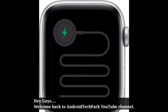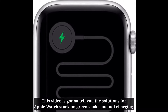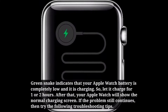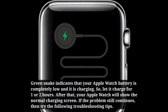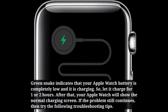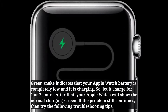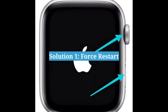Hey guys, welcome back to Android Tech Park YouTube channel. This video is going to tell you the solutions for Apple Watch stuck on green snake and not charging. Green snake indicates that your Apple Watch battery is completely low and it is charging, so let it charge for one or two hours. After that, your Apple Watch will show the normal charging screen. If the problem still continues, try the following troubleshooting tips.